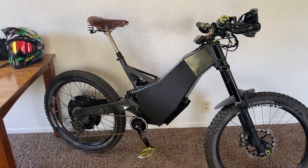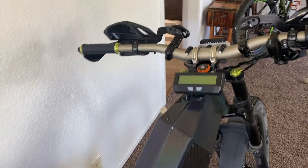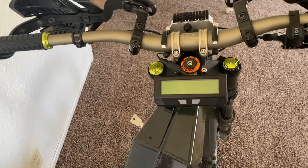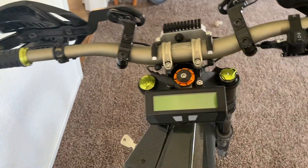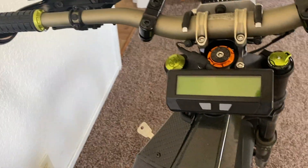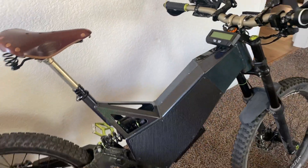This is gonna be a quick video. If you just got your High Power Cycles electric bike and you need to unlimit the power of the system, there are a few settings in the CyclingList here. Using these two buttons, you can unlimit the power of your system from a 20 mile an hour, 750 watt system, all the way up to — in this case — a little bit over 8,000 watts.